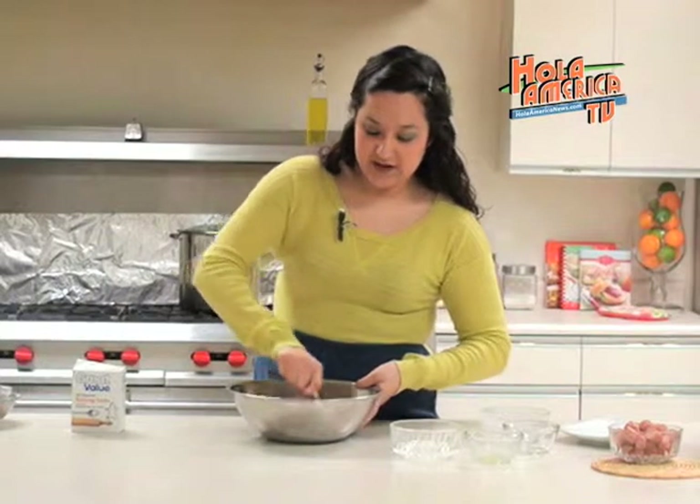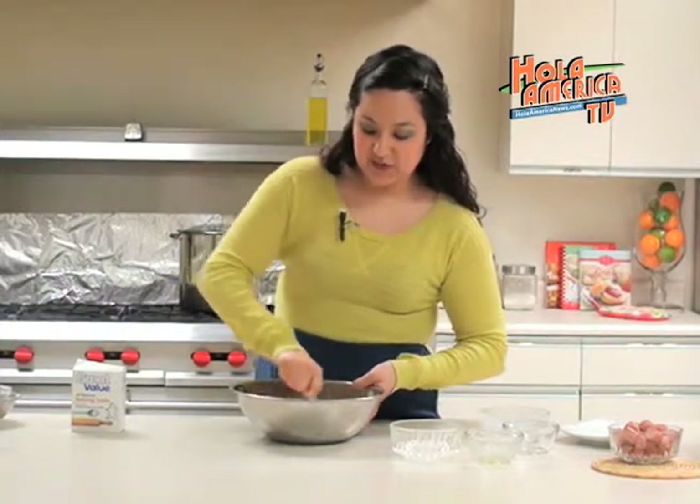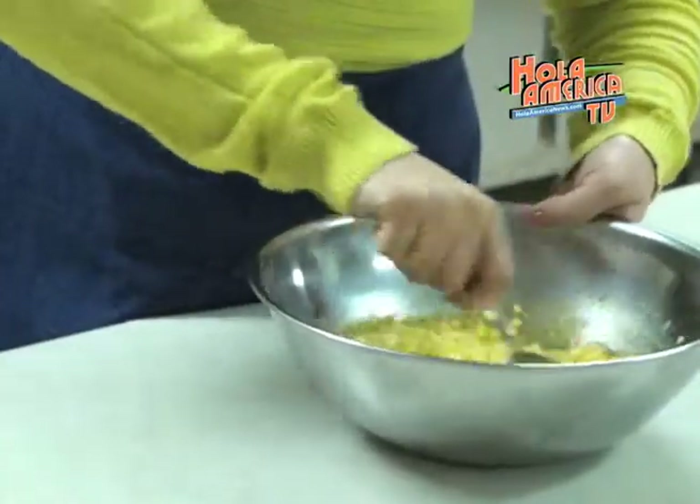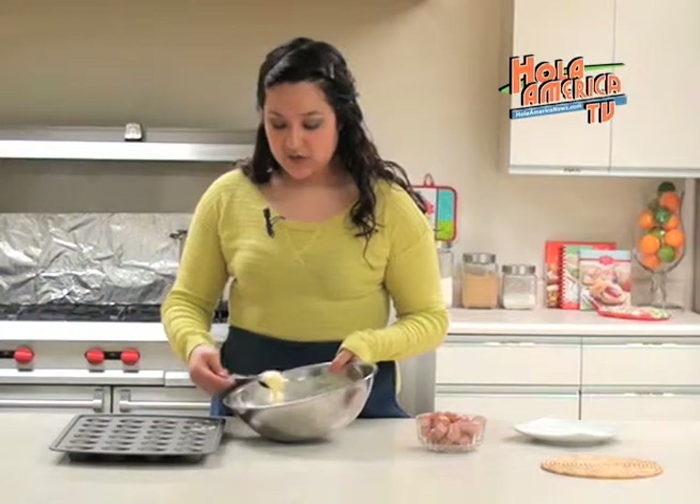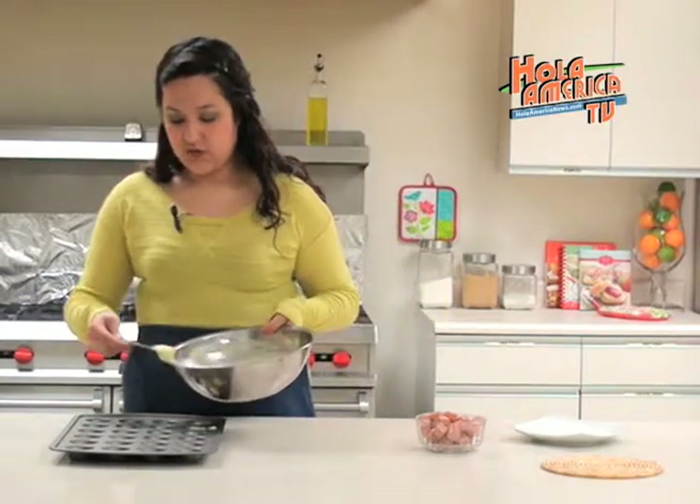We need this to be completely combined and mixed together because this will be the batter for our muffins. Once our batter is ready we will pour one tablespoon of batter onto each mini muffin.